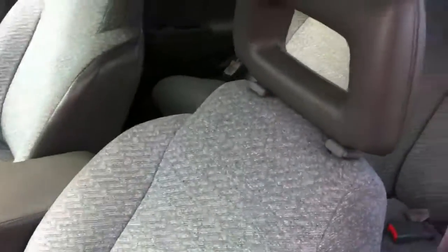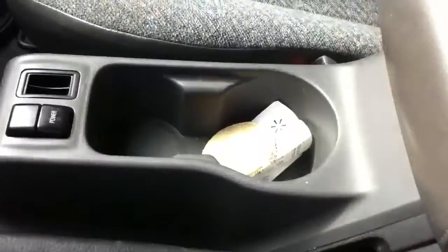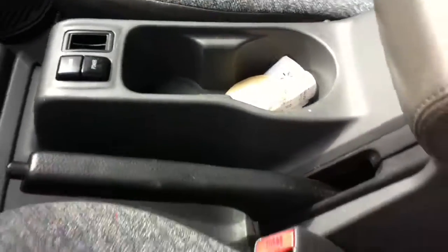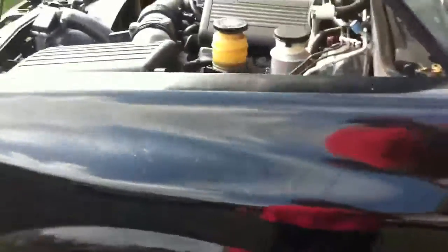Front seats, they look great. Everything's here. I replaced that little white thing you see in the jockey box there — the cup tray — I replaced that with something else, but it seems to work. Power windows, power locks, which is nice.